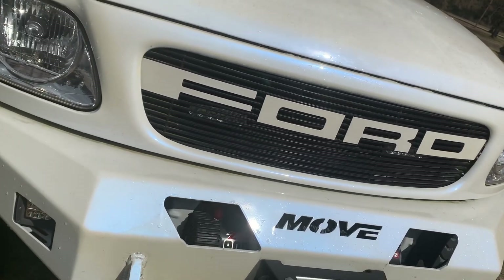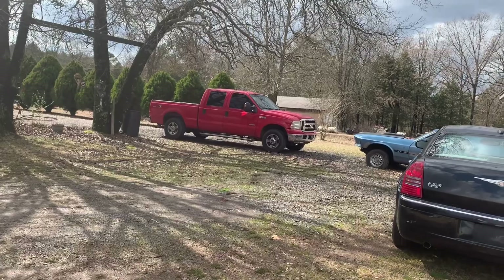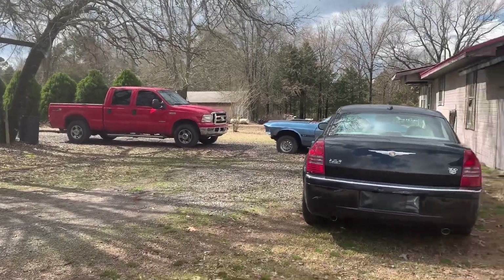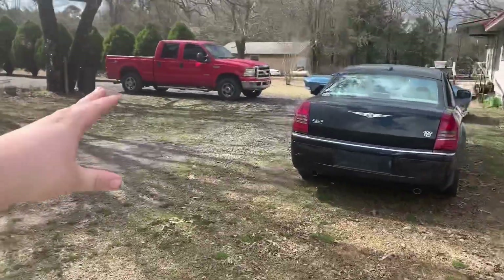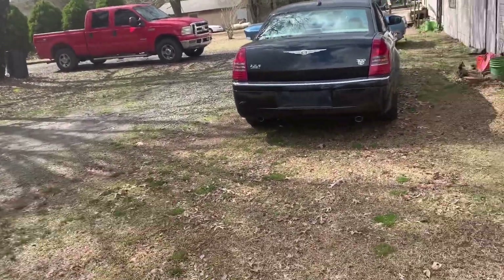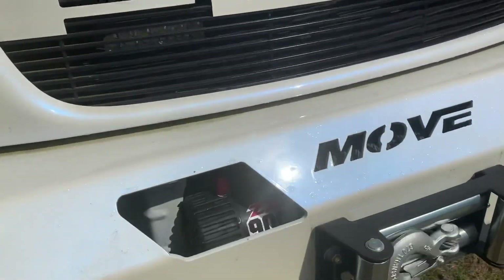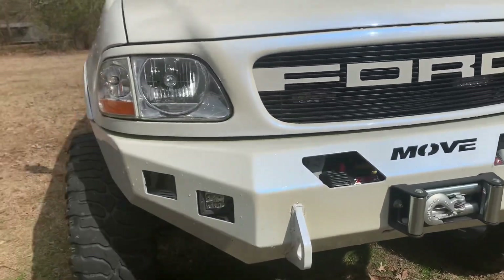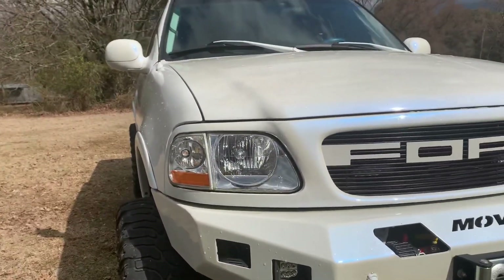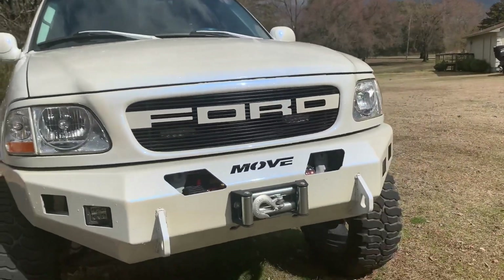I want y'all's opinion — should we do a wrap or paint like this on that red truck? The red truck is gonna be a hauler, so I thought about wrapping it and then ceramic coating that red. Let me know. I love the way this looks. I love this paint job. I went out on a limb — nobody had ever done it that I've seen when I did this — and it turned out fantastic in my opinion.